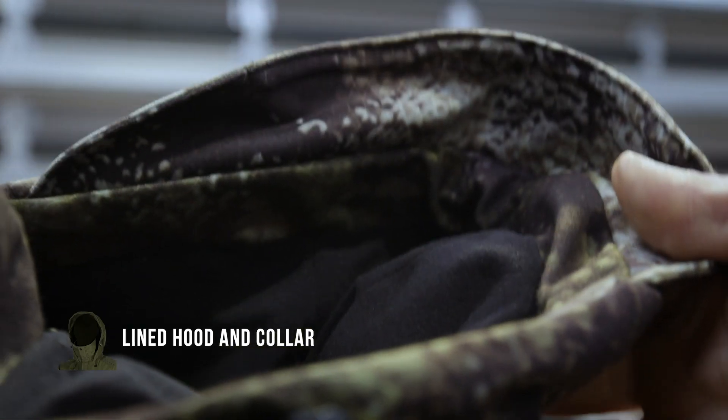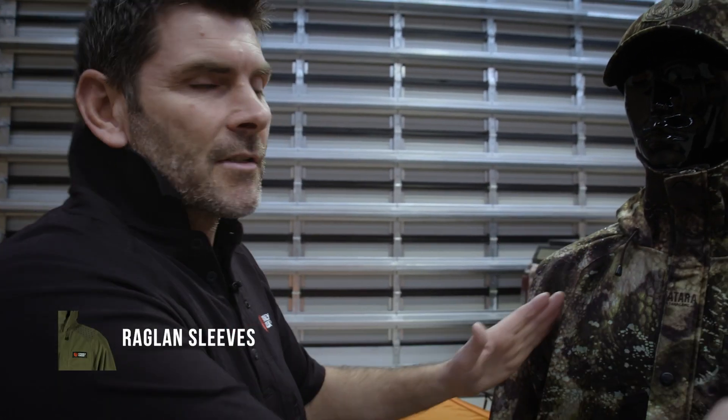We've fleece-lined the collar — big deep fleece-lined collar — and we've lined the hood too. It's just super breathable, super lightweight, and it's got some raglan sleeves.